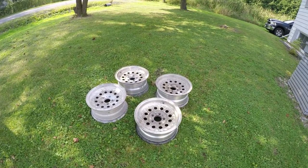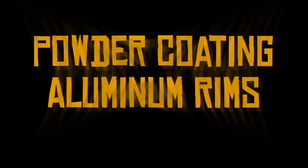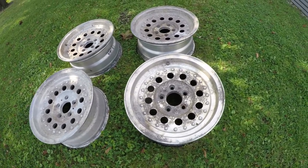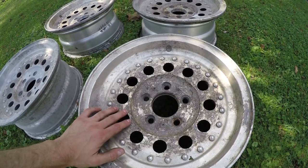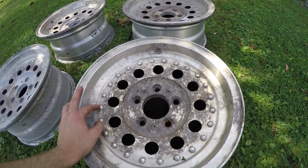Hey everyone, I'm about to get started on another project here. I have these old aluminum rims, and as you can see they are quite corroded. So what I want to do is powder coat these things, and I'm just going to walk you through the whole process here.